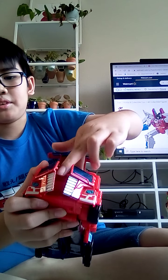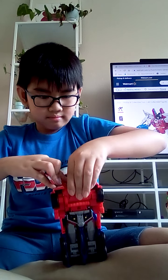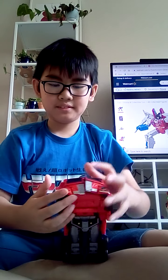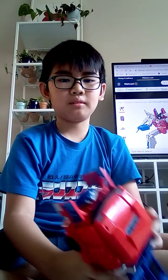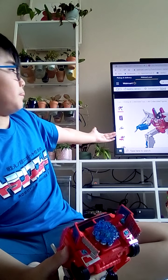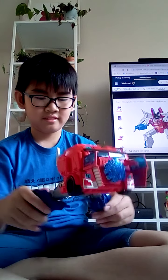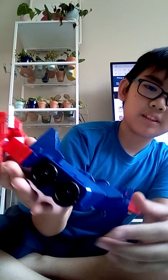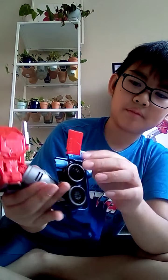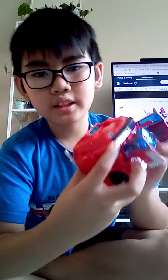So all you gotta do is just fold it back until it stops. It's a little floppy. We're gonna transform it with the Matrix out. It starts green — it's cool. Basically you have to unfold the legs and untab this part, then when you unfold it you have to untab the legs out and unfold these flaps down.